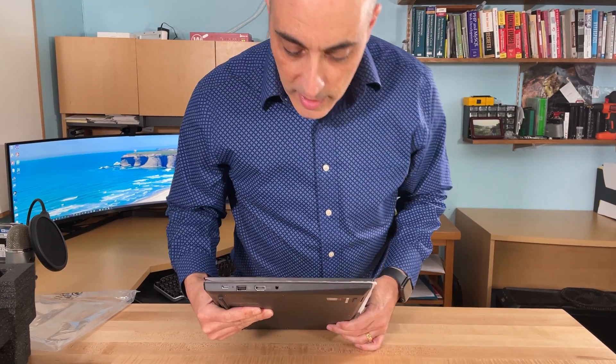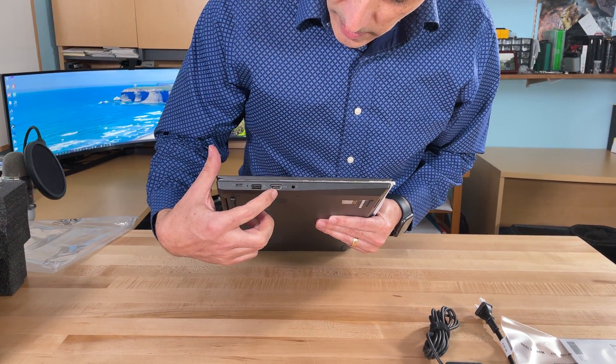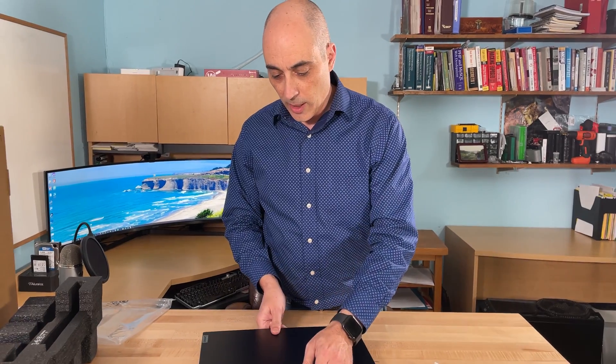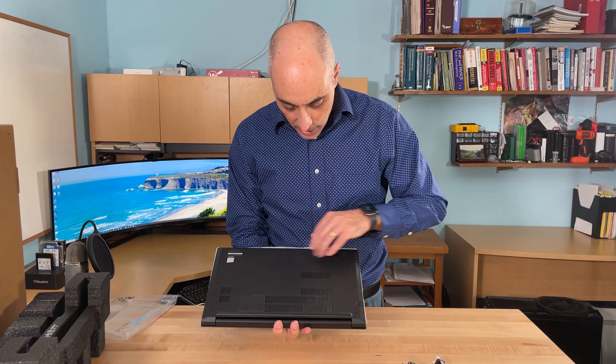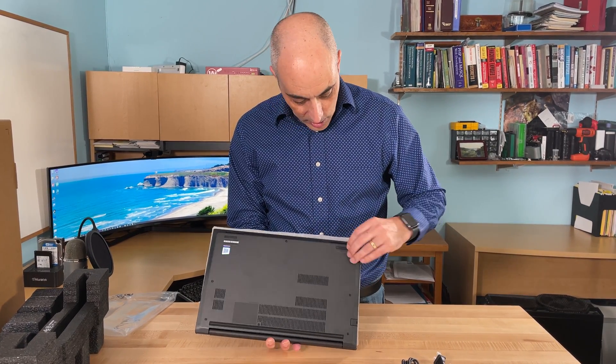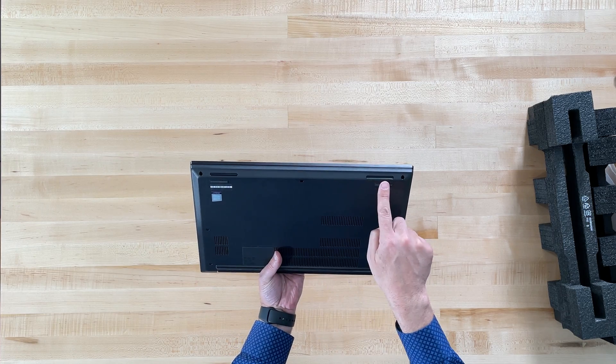On the other side, what we've got is the USB-C, USB, HDMI, and a headphone jack. The back is plastic and it does feature some speakers on top, and the rest is for ventilation.